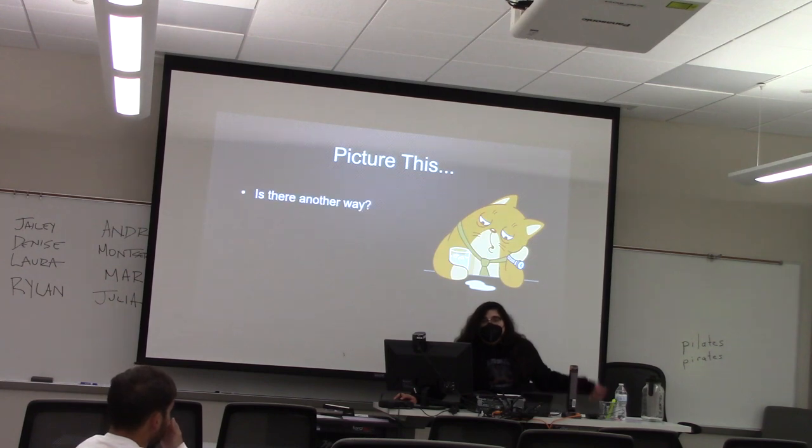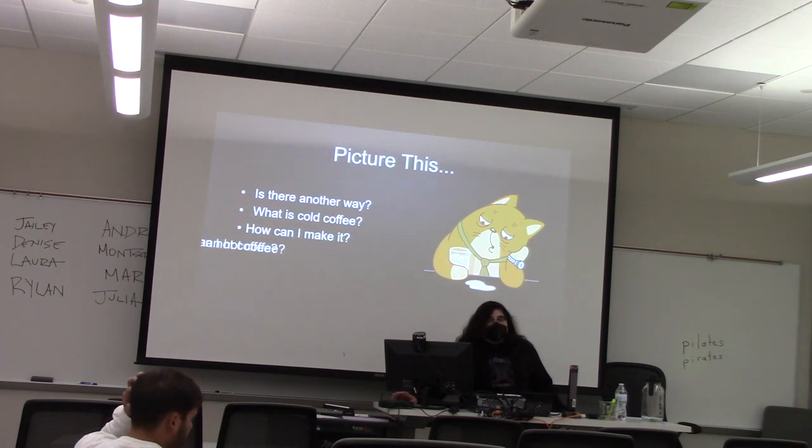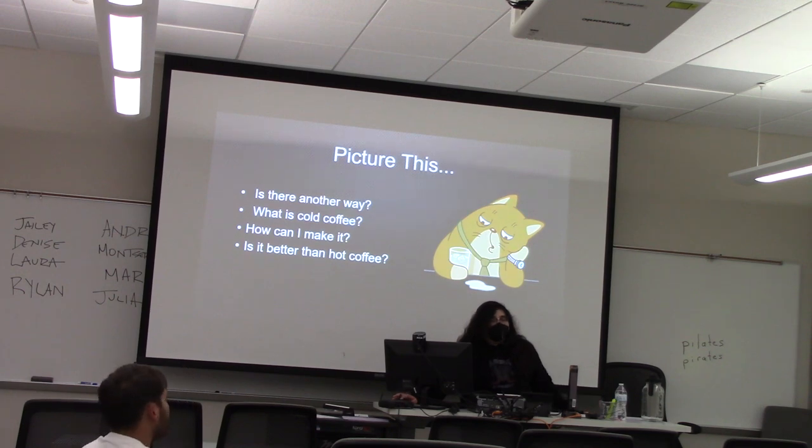Is there an alternative? Yes, and that alternative is iced coffee. So today in this speech, I'm going to tell you what iced or cold coffee is, how you make it, and whether it's a better alternative than hot coffee.